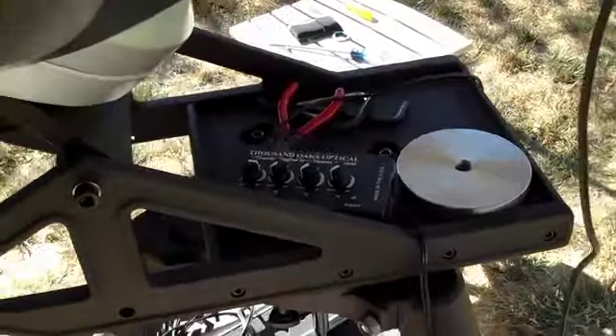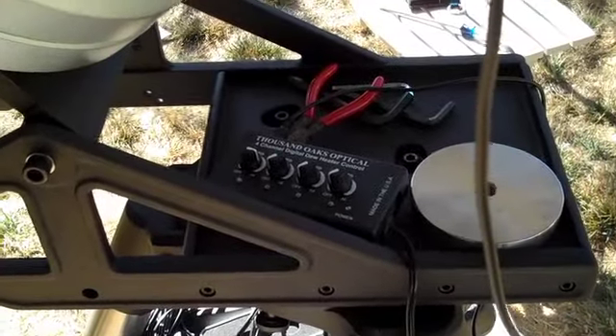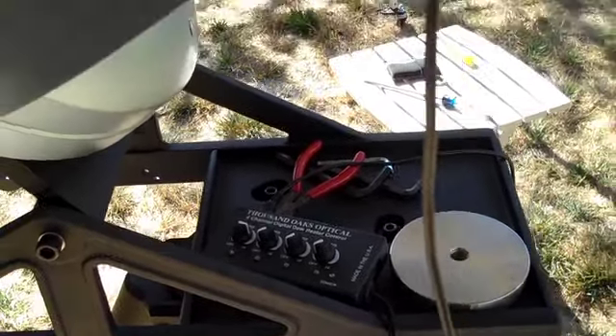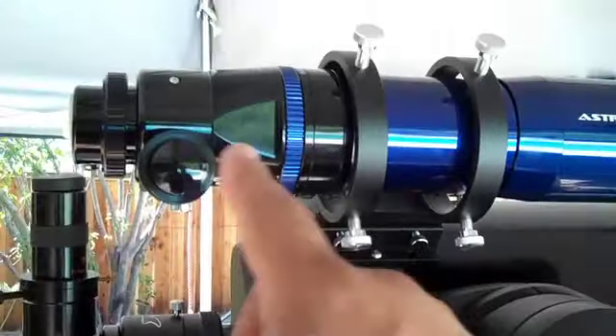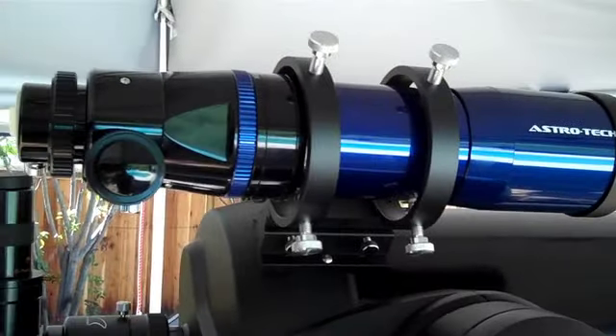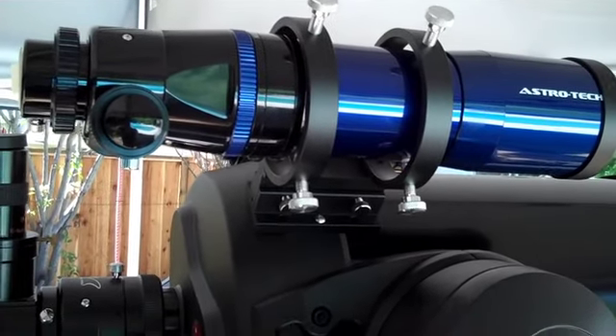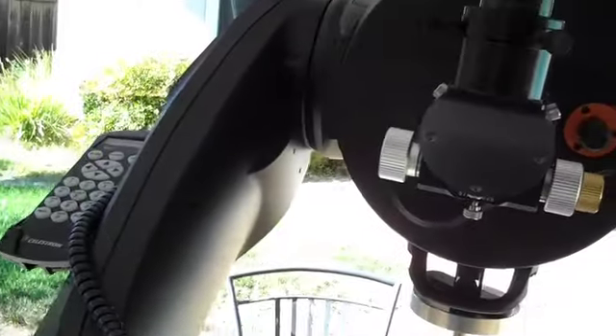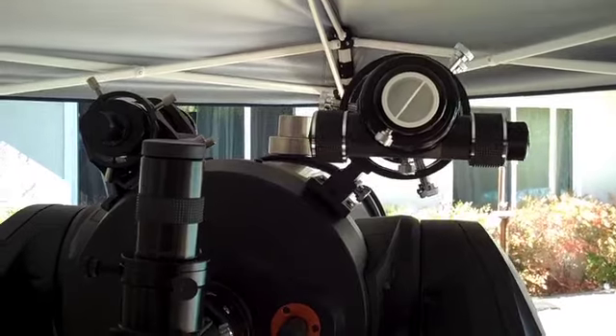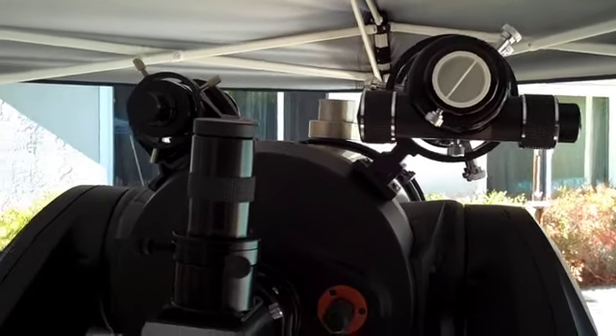I also have the Thousand Oaks dew controller, and I'm probably going to end up mounting it on one of the arms — probably not this arm, as I've got the nice Astrotech blue refractor up on top. Probably going to mount it back on the other arm.